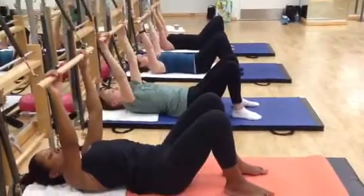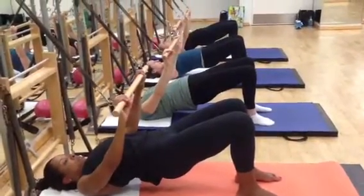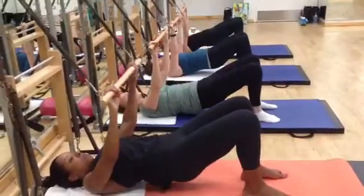One more like that. Inhale, right up. Hug it. Hold it. Stay there for three, two, one. Exhale, lower, lower, lower.